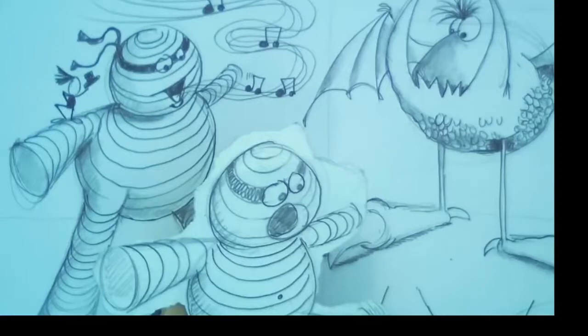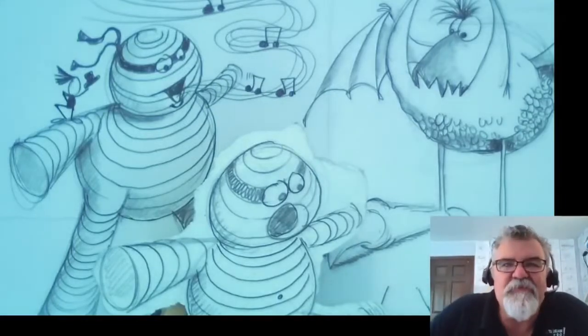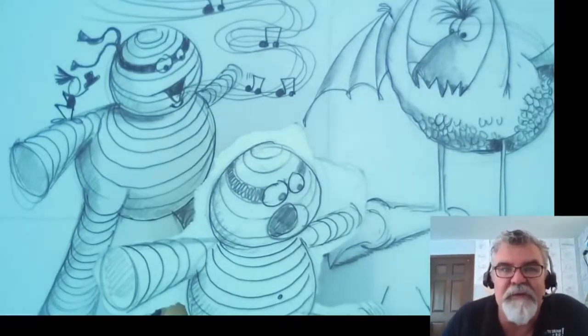I actually got it right. Thanks for your patience while I'm trying to figure out the technology. I have a big learning curve here. There's my picture. Hi! I am so glad you guys are drawing with me today. Look and check out the picture.